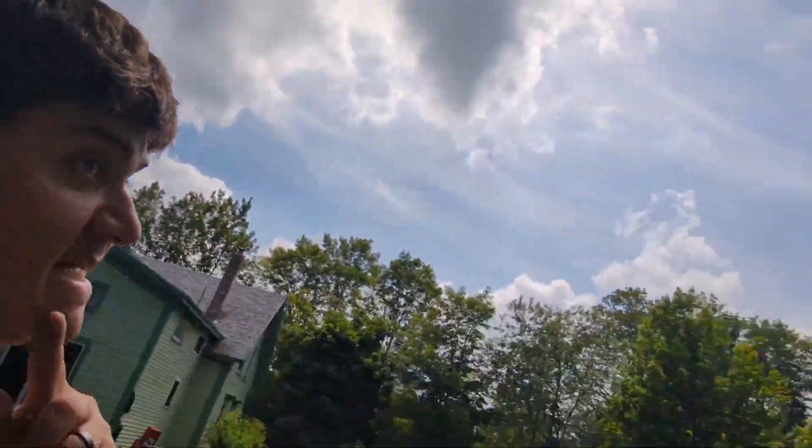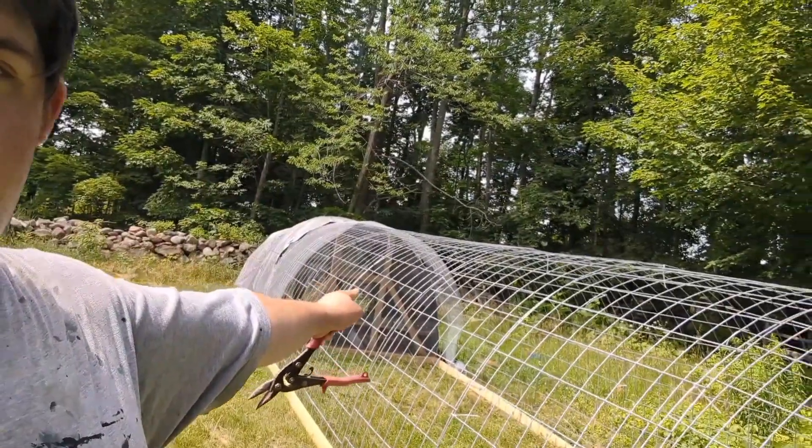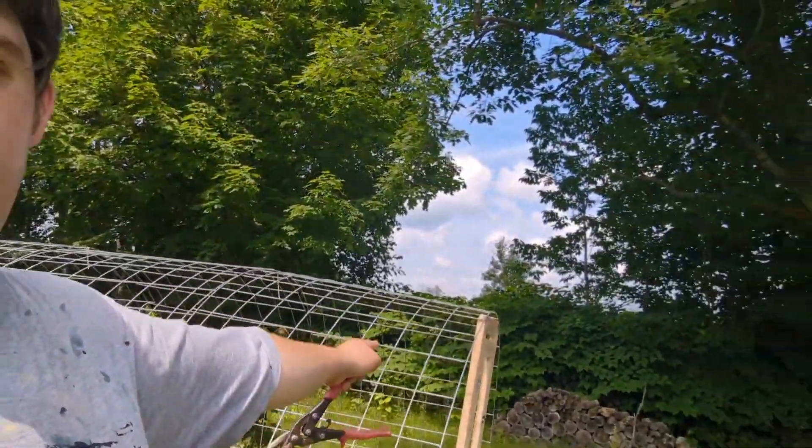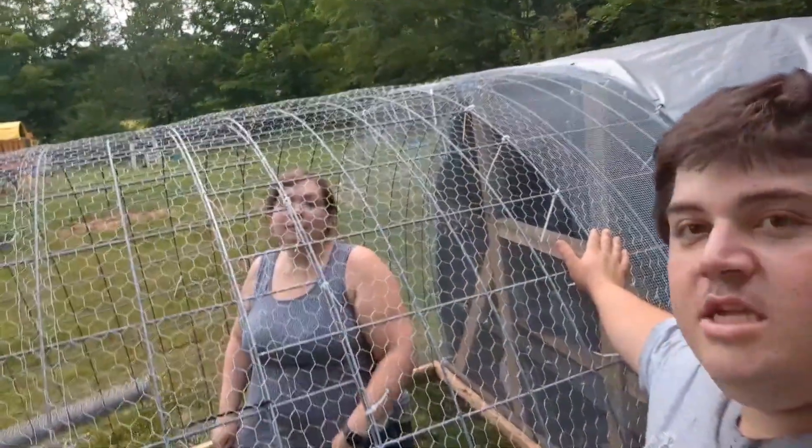The next step is a big one: covering from there all the way down to here with either hardware cloth or chicken wire, whatever we have lying around. I think we have enough of either to finish it. So yeah, that's the next step.